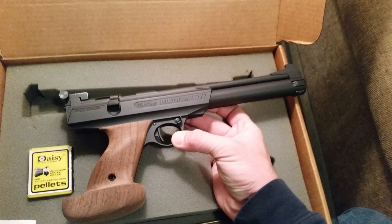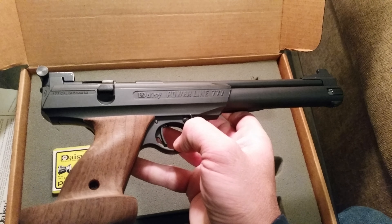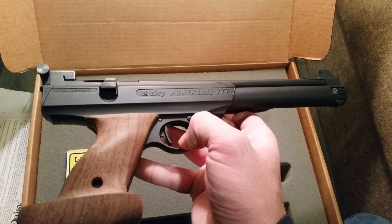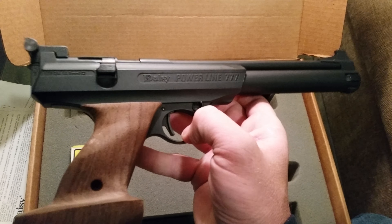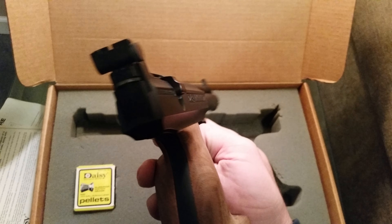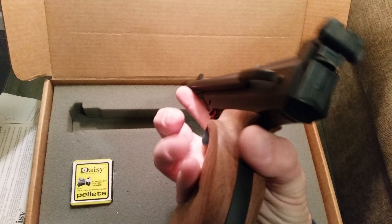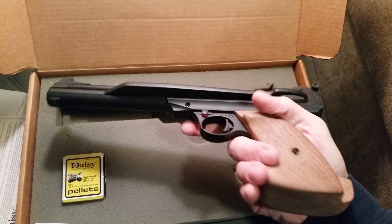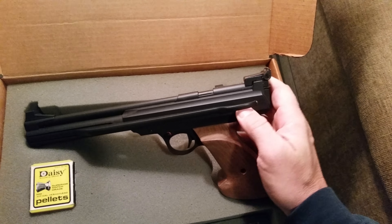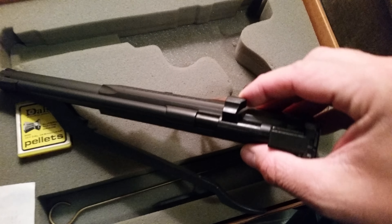I did shoot it five times and the feet per second were 347, 351 — I believe, so pretty close. I did shoot it for five shots. This gun wasn't used much at all. I would say this gun is in ninety-five percent condition. There's the cocking lever and the bolt.